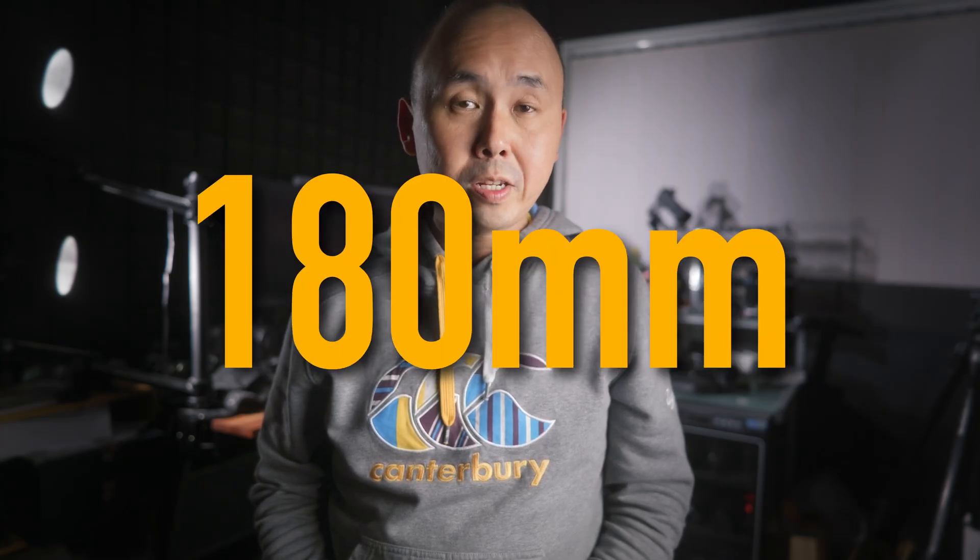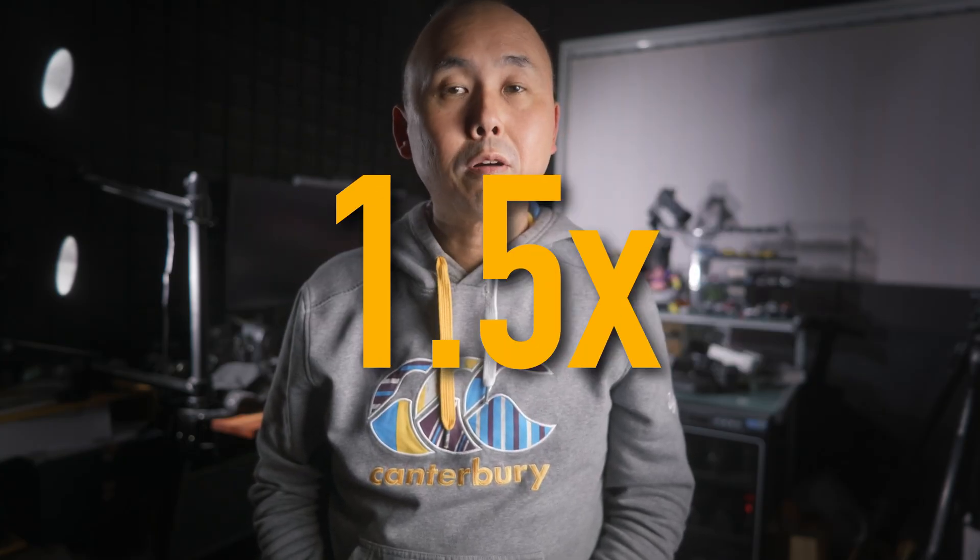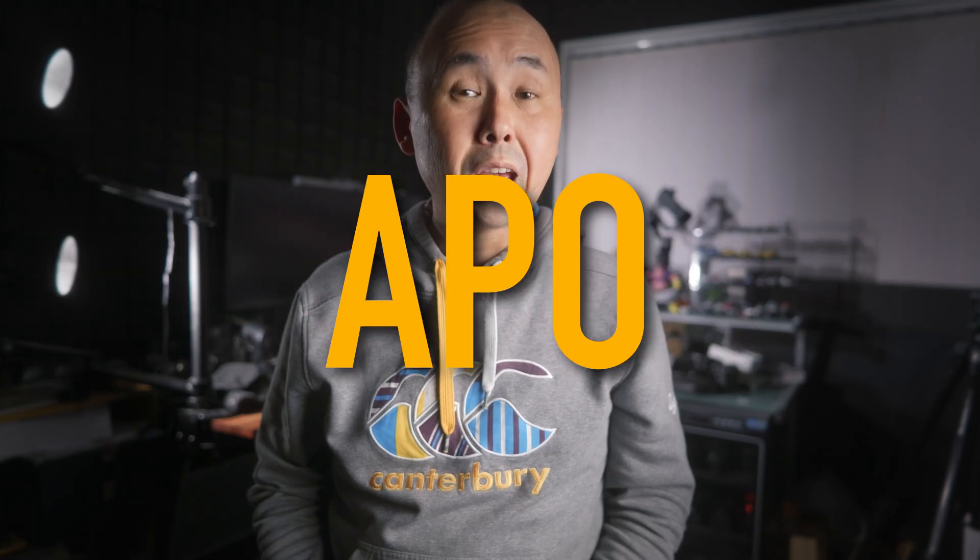Kia ora, good morning everyone, Virgilvan here, welcome back to the channel. Today we are checking out the brand new Laowa 180mm f4.5 1.5x ultra macro APO lens.